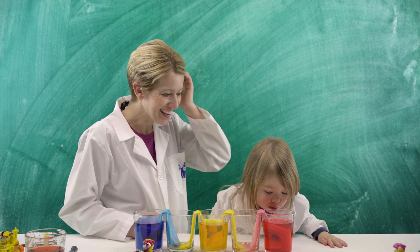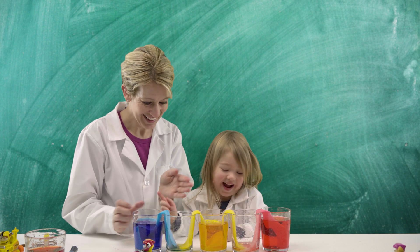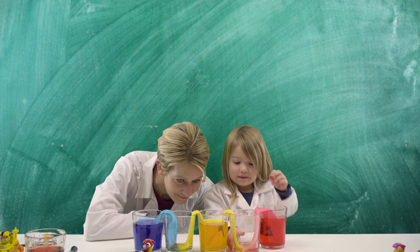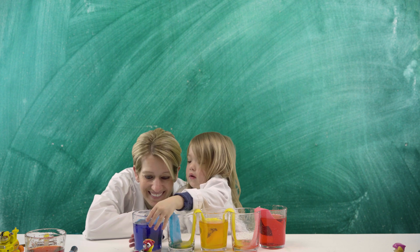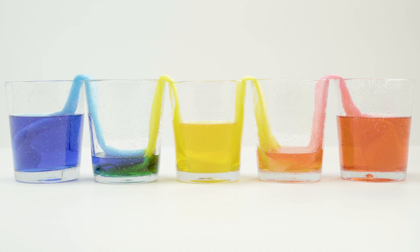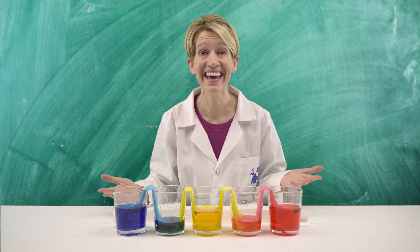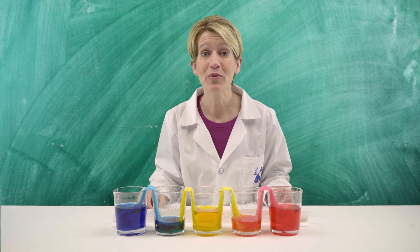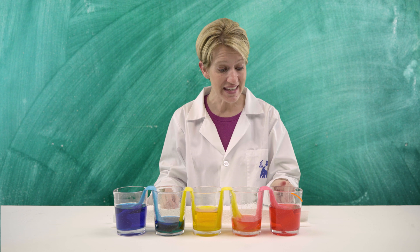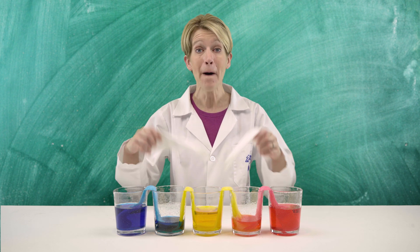You wanna do this one? Okay, ready? Wow, wow, wow! We did it! Great job, scientists! We were successful in using capillary action to move the water from this glass, this glass, and this glass into these two empty glasses using nothing but paper towels.